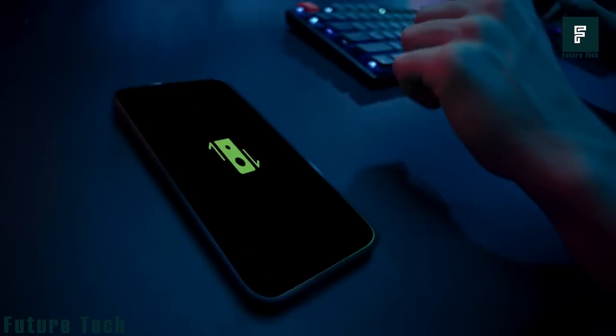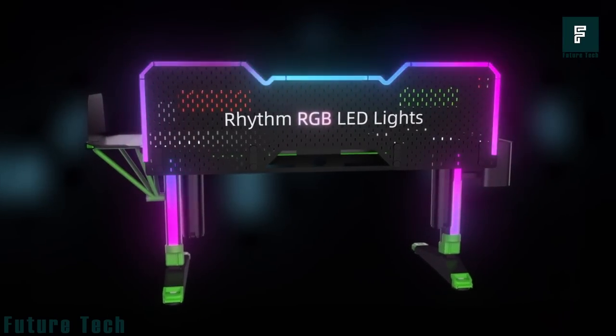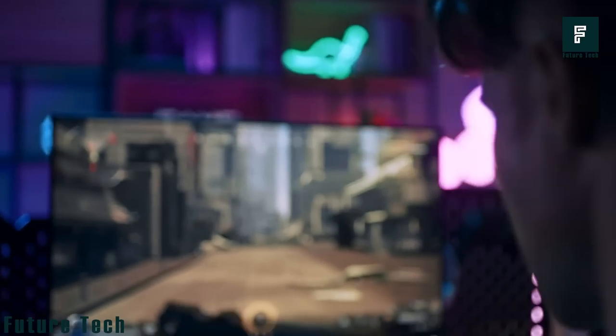With its meticulously crafted backboard and perforations for optimum ventilation and heat dissipation, your gaming setup is sure to look great. The integrated audio setup also means that you don't need to worry about a separate audio setup. Plus, the ambient RGB lighting system adds to the immersive gaming experience.